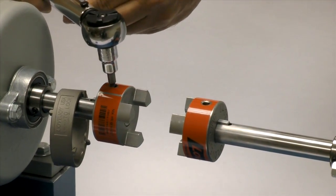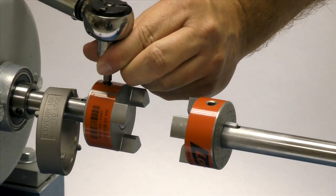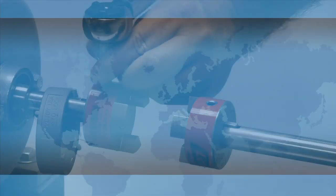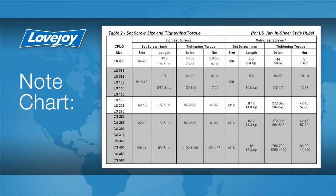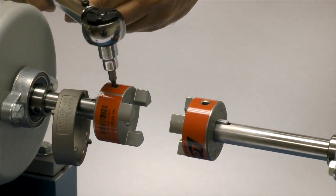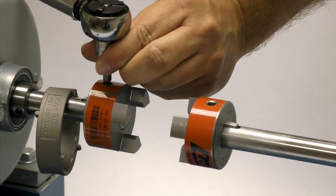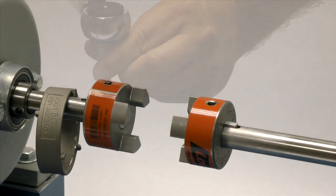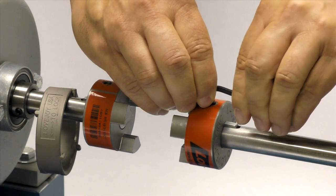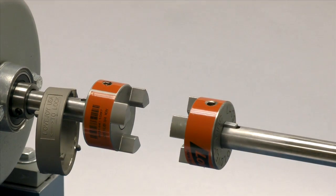The set screws should be tightened to the recommended torque settings using a calibrated torque wrench. The use of a torque wrench is important. If the set screws are not tightened properly, the hub could work loose and slide on the shaft. If the set screws are too tight, they could damage the key, the shaft, or the hub. We will tighten the set screw in one hub to the required torque, and the second we will lightly tighten to allow for a minor adjustment after the equipment is moved into place.